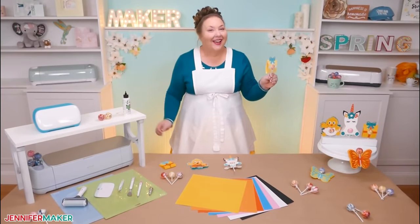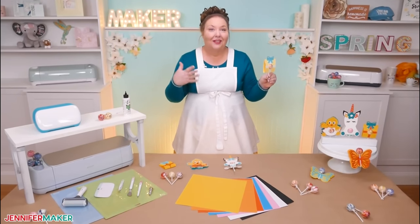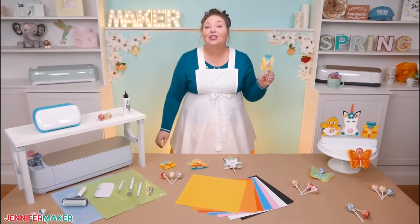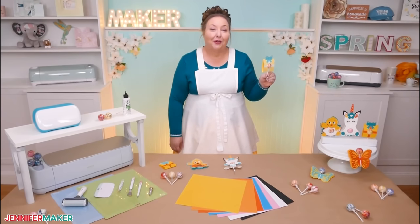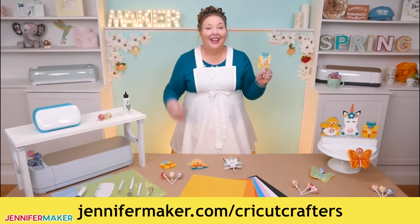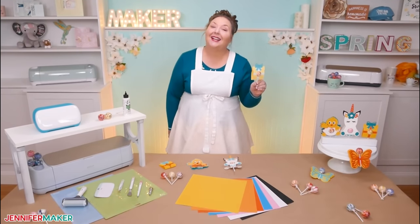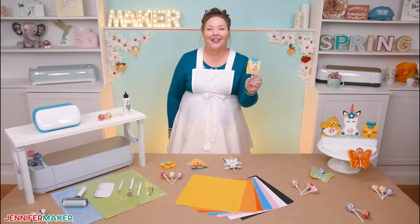If you've got any questions, I've got the answers. Ask me whatever you want about lollipop holders, other paper crafts, pretty much anything craft related. Just leave your question below this video or ask over in our awesome Cricut Crafters group at jennifermaker.com/cricut-crafters. I cannot wait to see your lollipop holders. And that's it for today. Until next time, this is Jennifer Maker reminding you to craft a life you love.